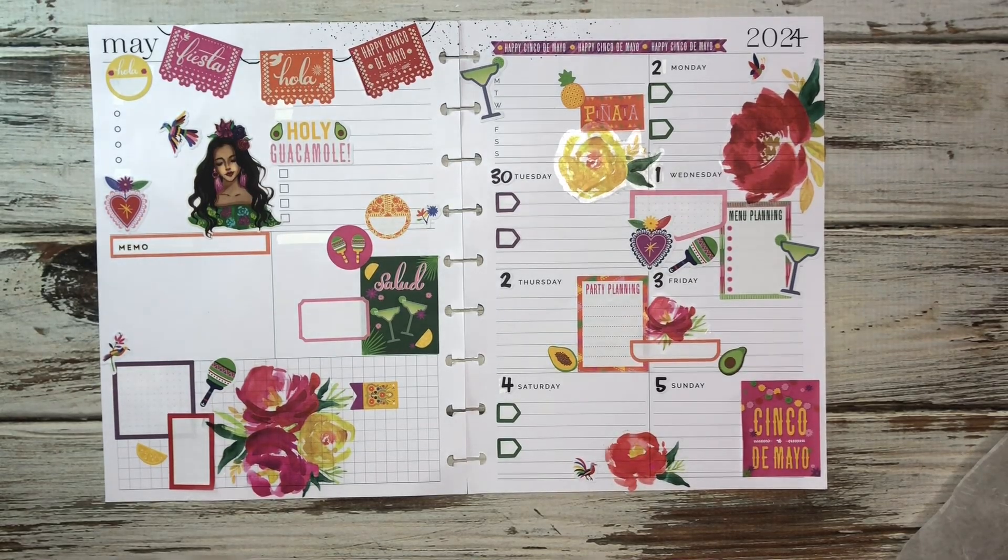So that's it guys. That is my spread for the week. We got to do a plan with me. You got a little fun fact about me. I hope you guys enjoyed this video. Thanks so much for watching. I hope you guys are having a great start to your May. I hope you guys have a great week, and if you're celebrating Cinco de Mayo, don't forget to be safe. Stay creative, be gracious, and I will plan again with you soon.